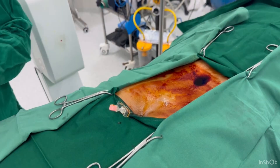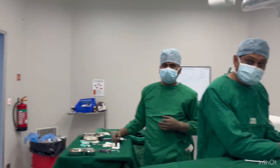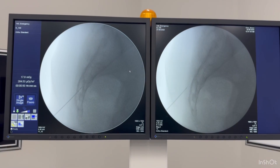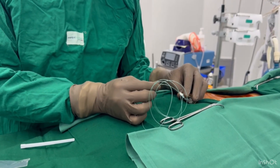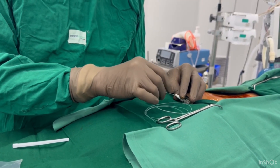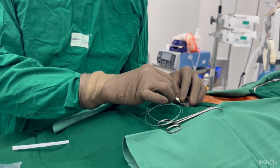We are now putting the epidural needle through the sacral cornua, as you can see on the C-arm. We are now going to deliver the solution at the affected site.